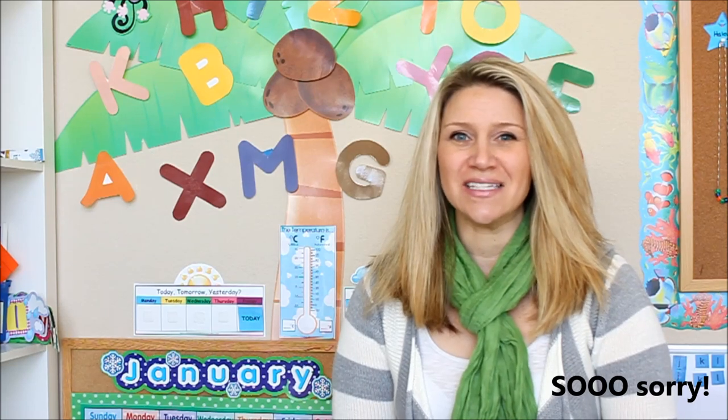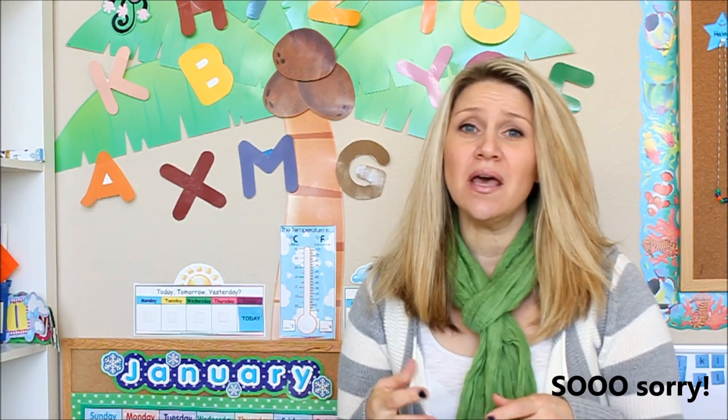Hi everyone, welcome back. I hope you enjoyed our homeschool room tour. I'm sorry it got so long — I just had a lot of stuff to show you. If you have any questions, please feel free to email me at Erica at confessionsofahomeschooler.com and I'll do my best to get back to you. I'll also try and link everything from the video in this blog post so you know where we got everything. I hope you enjoyed it and I will see you soon.